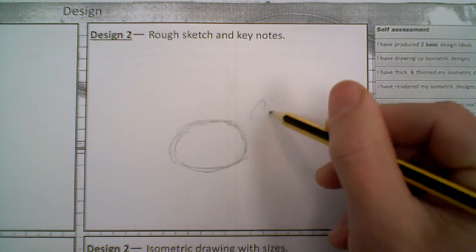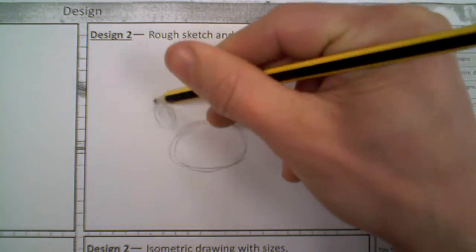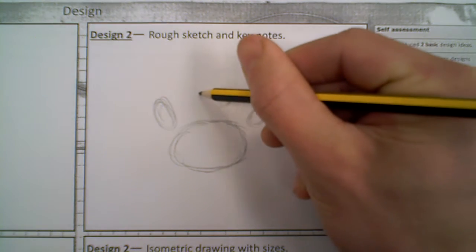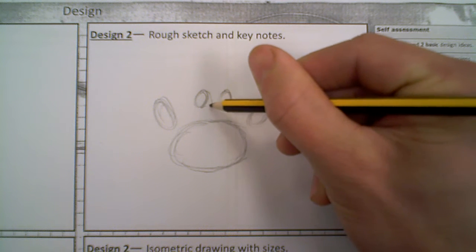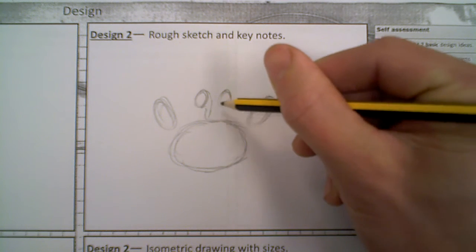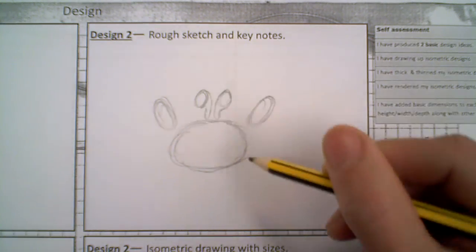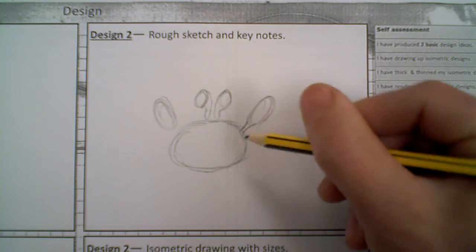We'll have some claws up here, we can put the cables through there, claws at this side up here, and then we'll get earphones linking up at the back. So none of this has to be neat at this stage, it's just all very loose and sketchy.